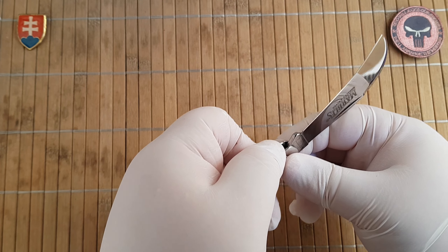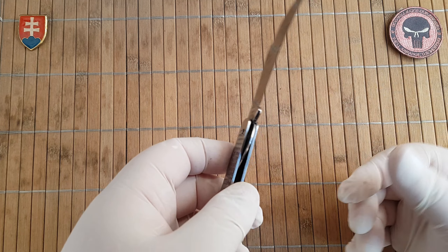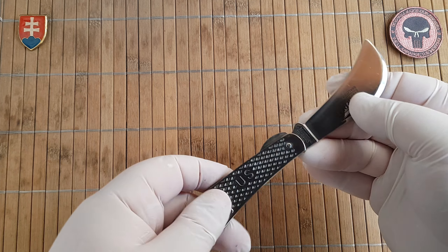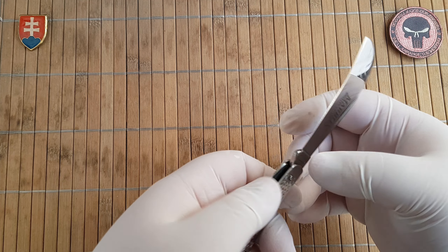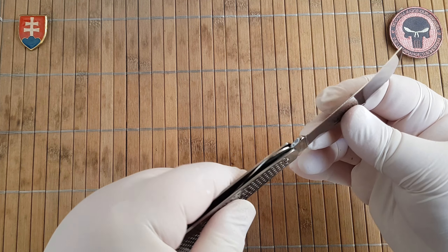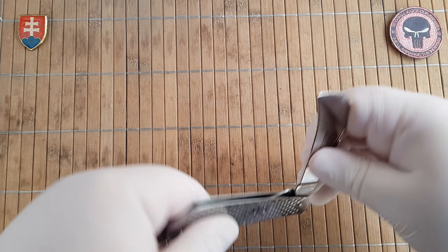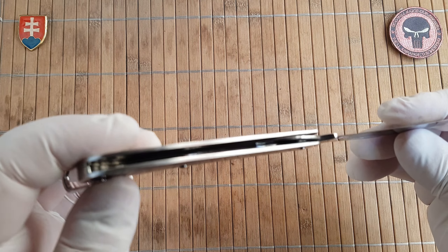So you will still have to depress it and then you can close it. I would not suggest doing it as a normal liner lock by depressing and closing there, because there is a significant amount of pressure you need to overcome with the stiff backspring. It could potentially cut or damage your finger. So I would suggest just depress it and then close it — it will definitely pop into the closed position. Now it is depressed and you can close it without any issues. Definitely a nice feature right there.